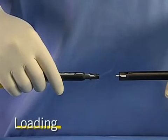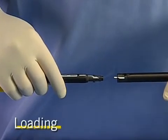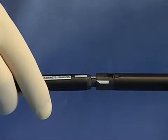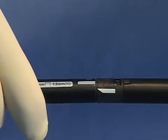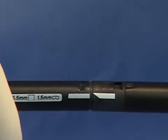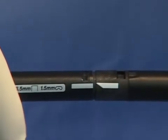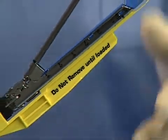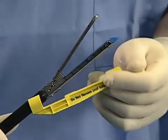Loading Instructions. To load the EndoGIA Universal Stapler, line up the white line on the instrument shaft with the white line on the loading unit. Push together and twist clockwise until you hear an audible click. After the loading unit has been clicked into place, remove the yellow shipping wedge.